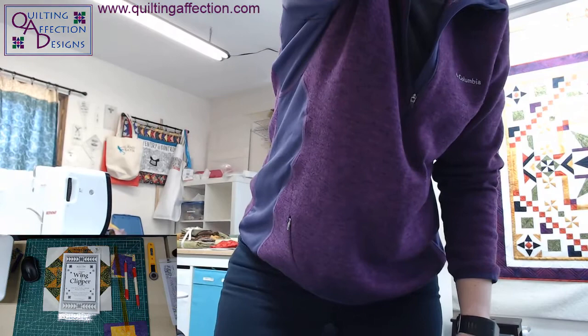Hi everyone! Let me turn off some mics here. I hope I got everything set up right now. Looks like the mic is working better — I had an echo going on. My name is Tina Dillard with Quilting Affection and welcome to Quilt Talk Tuesday. This is episode 10. I've been doing this for 10 weeks and it's been fun and I'm learning a lot as I go.